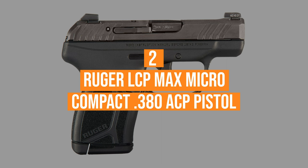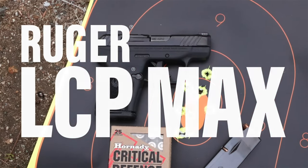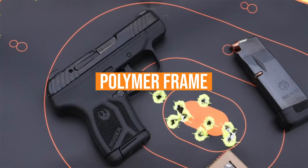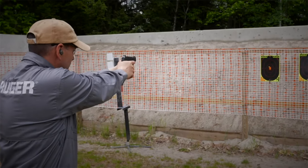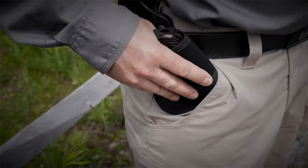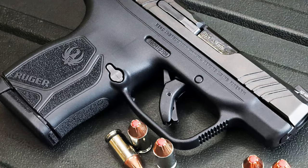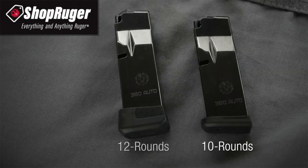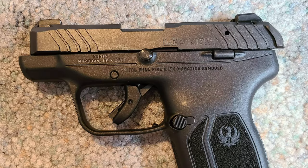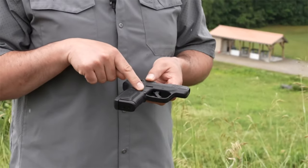Coming in at number 2, the Ruger LCP Max Micro Compact 380 ACP pistol. The LCP-2 from Ruger is a quality firearm through and through, featuring a polymer frame and a reasonably long 2.75-inch barrel. This grants the weapon reasonable accuracy while still keeping it small enough for the majority of concealed carry holsters. It's also incredibly affordable, typically found at prices around $299. The mag capacity is middling, but the LCP-2 is well known for its durability and reliability, although the trigger pull tends to be long and heavy compared to other 380 pistols.